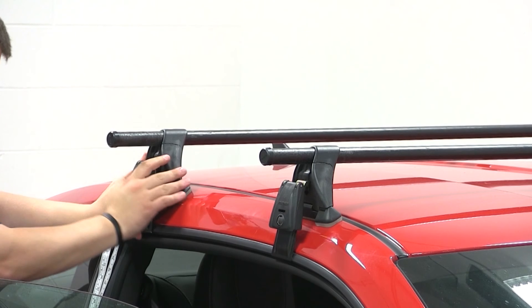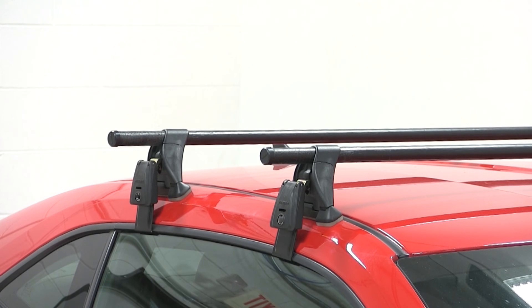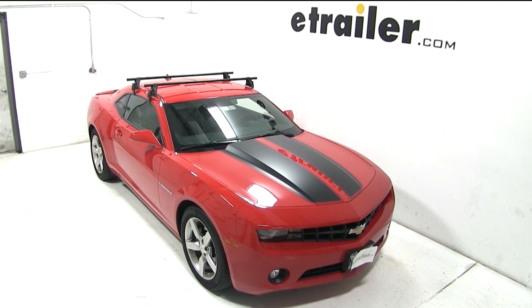Now that our roof rack system is installed, we're ready to go. That completes today's test fit of the Yakima Round Bar roof rack system using part numbers Y00409, Y00678, and Y00124 on our 2012 Chevrolet Camaro.